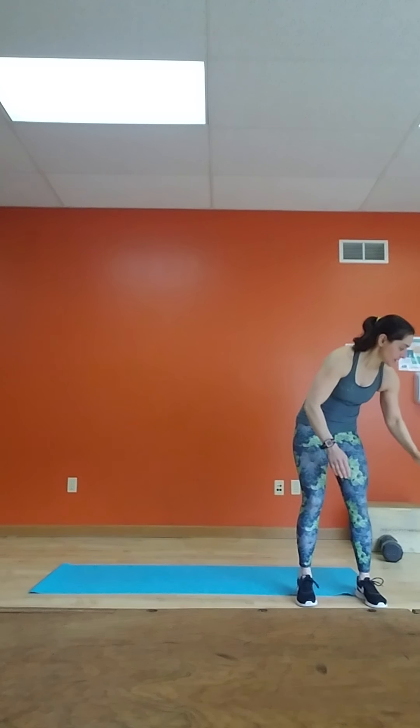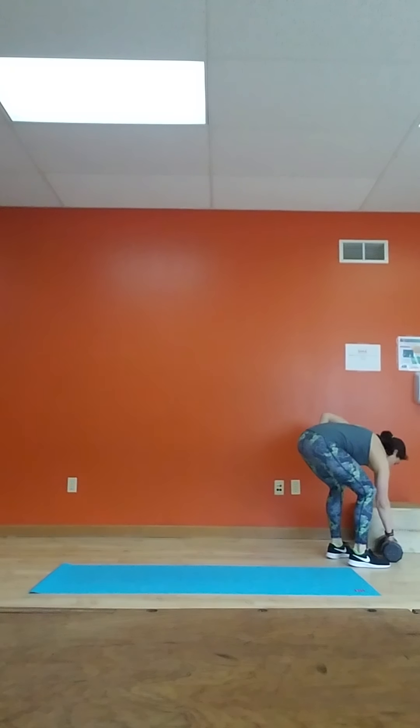All right, goblet squats. Grab a dumbbell, hold it in your hands like this. Down and up — one, two, three, four, five, six, seven, eight, nine, and ten.